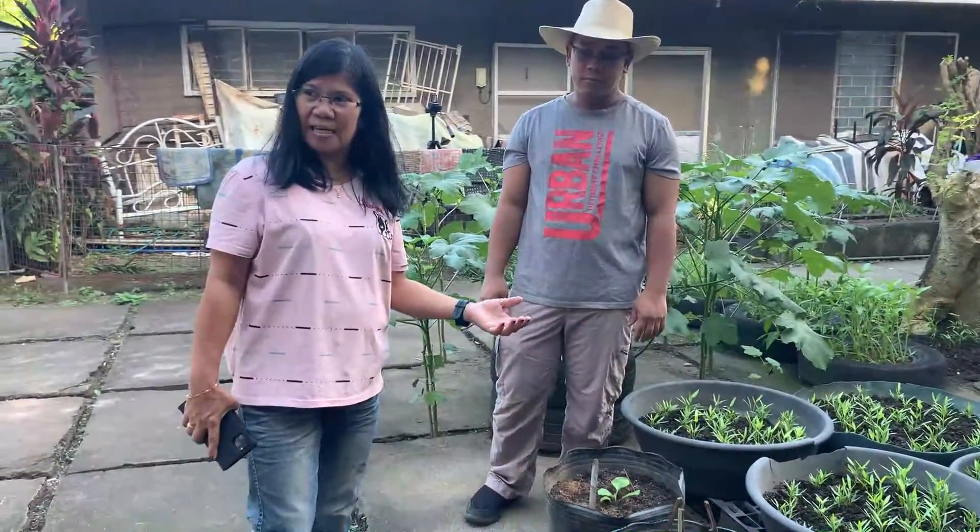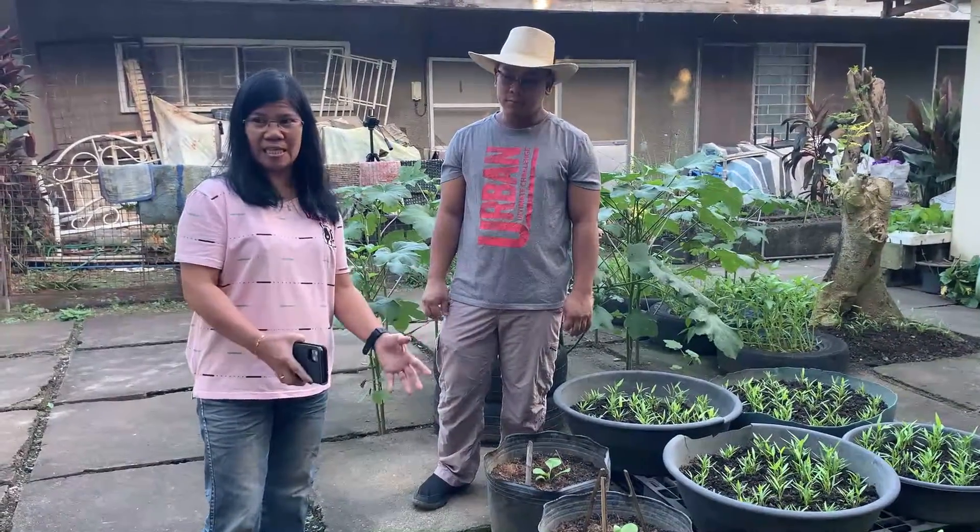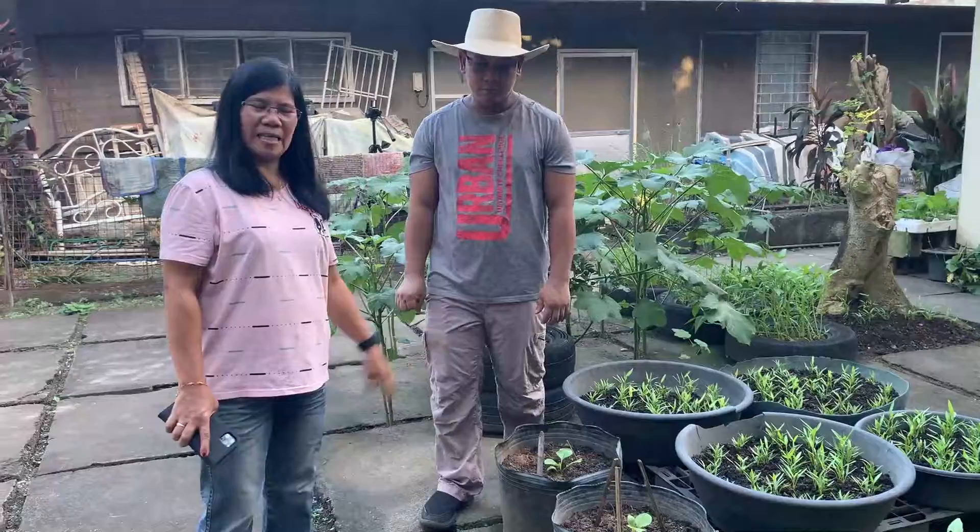Mas mabilis palang lumaki ang isang halaman pag nasa isang container, kasi medyo yung lupa hindi siya masyadong siksik. Yung ugat, mabilis na mag-spread sa ilalim.